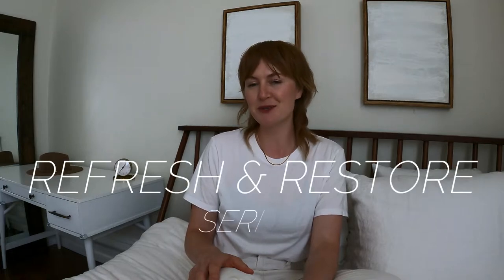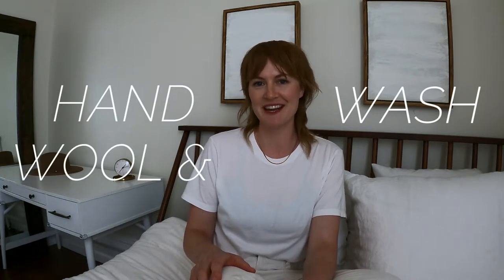Hey friends, welcome back to the channel. I'm Savannah and it is the third episode of my Refresh and Restore series. In today's episode, I will be walking you through how I hand wash my wool and cashmere sweaters.